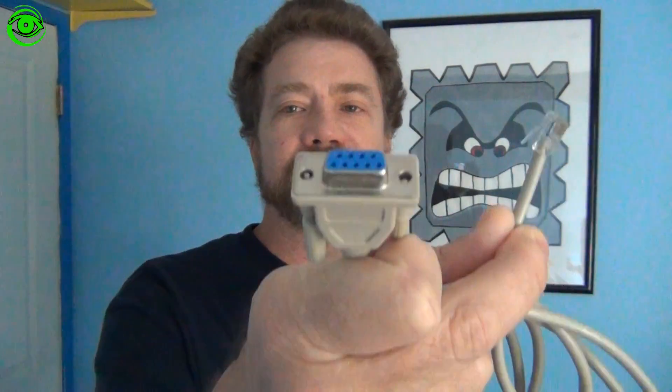Before we get started there are some prerequisites. You need this cable right here — it's a serial cable that usually comes with the mount. It has an RJ11 end on one side and a serial end on the other. Most computers no longer have serial ports, so you may need to purchase a serial-to-USB adapter. They're pretty common and easy to obtain on Amazon.